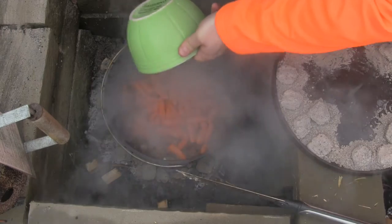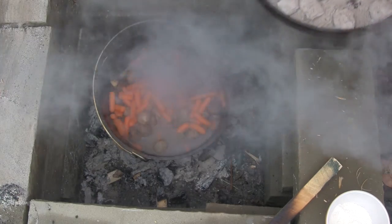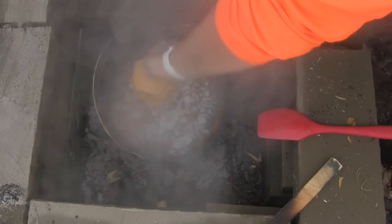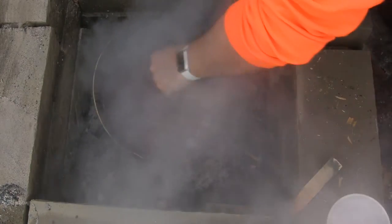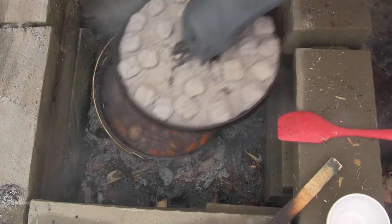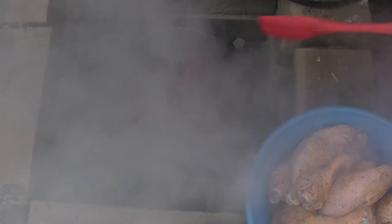Now we're gonna use frozen baby carrots. If you use raw carrots, the sauce is gonna be a little more liquidy, so you may want to skip the two cups of chicken broth. We're gonna add a couple tablespoons of flour anyway just to thicken things up, and then throw in our balsamic mix, red wine vinegar, and cider vinegar. Looking pretty good.